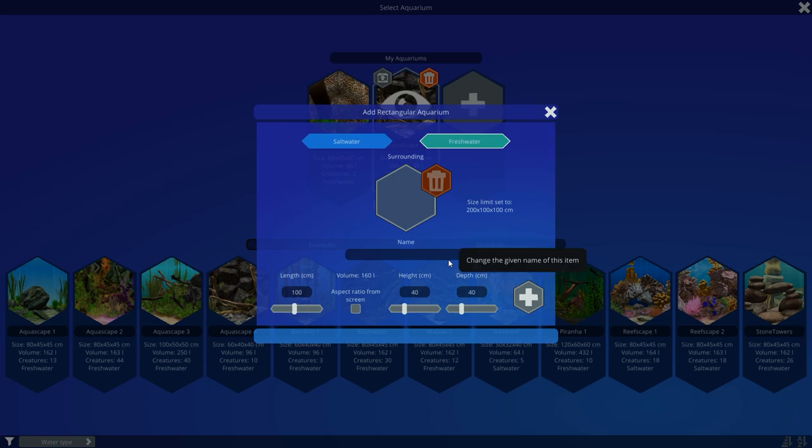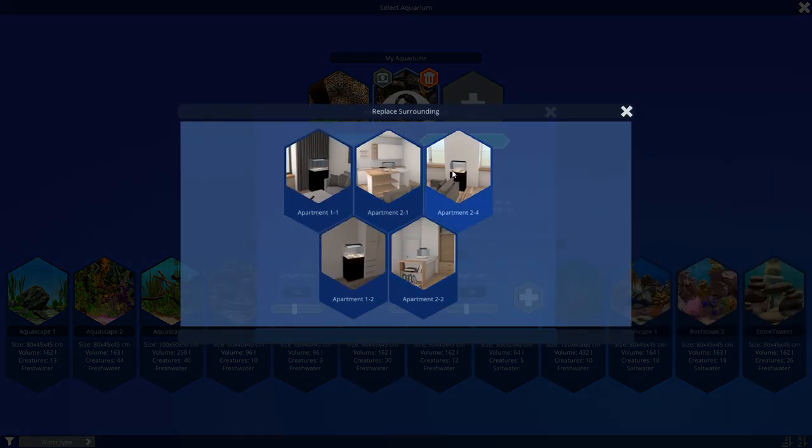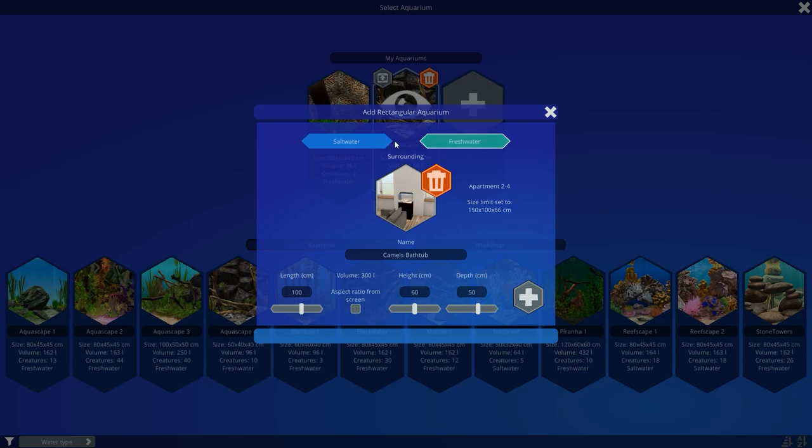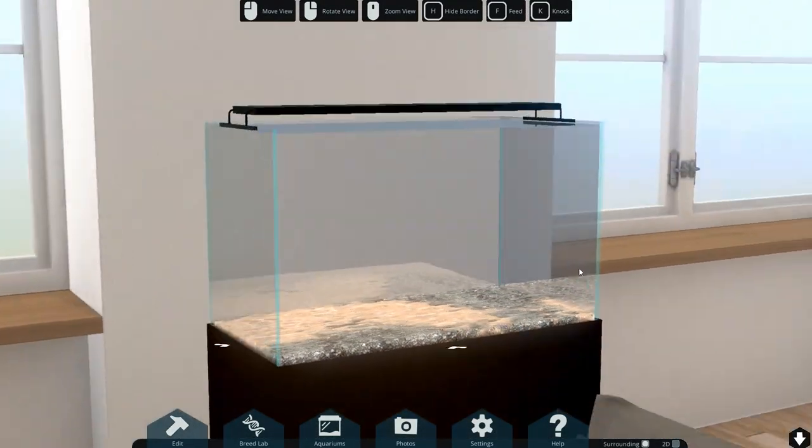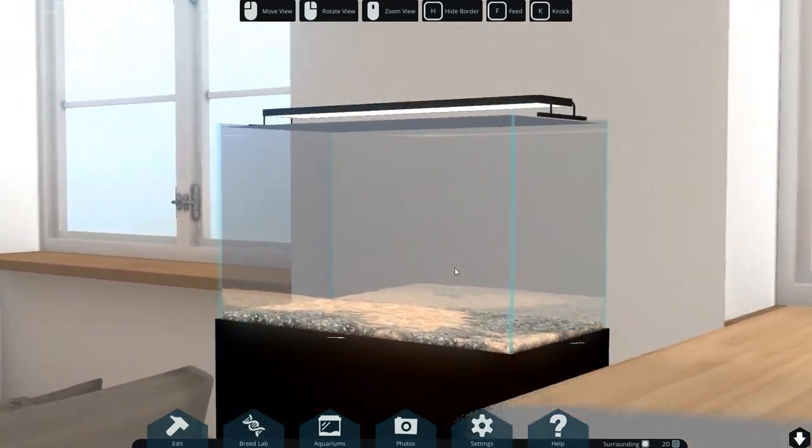We are here to create a new aquarium. We're going to call this one Camel's Bath Tub - I think that's the best name we can have for it. We're going to make it rather big: one meter long, 60 tall, and 50 deep. We'll take this apartment setting and go freshwater. So let's create the new one. There you go - this is our little aquarium which we are going to be filling today.